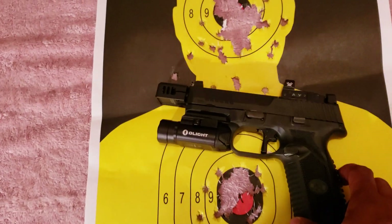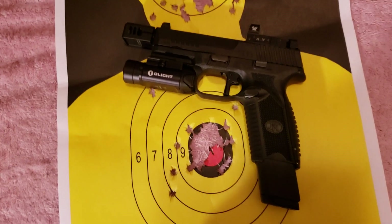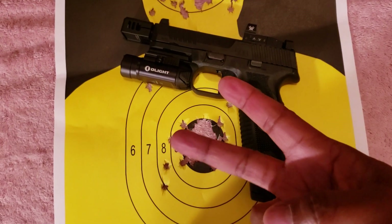That's basically all I have to say. Happy shooting, stay safe, and hashtag 2A.